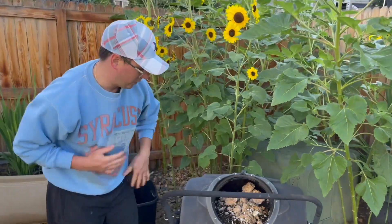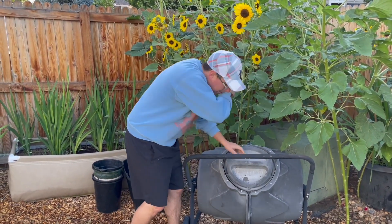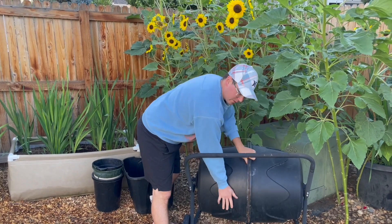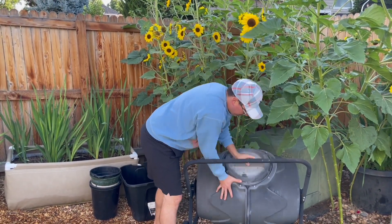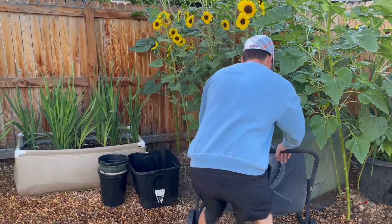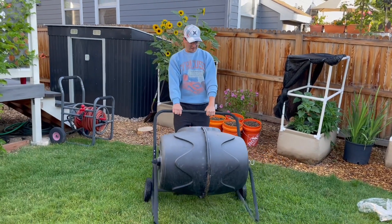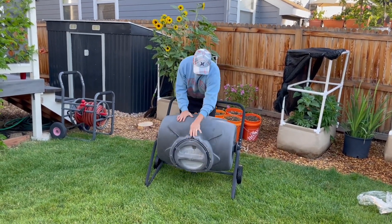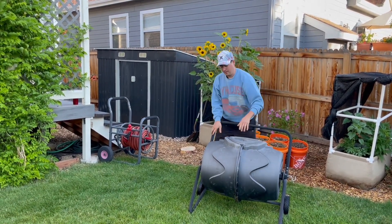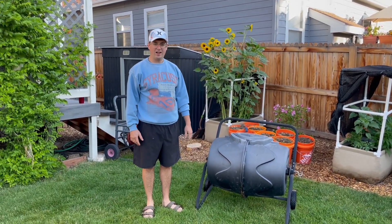It's a beautiful, nutritious source of nitrogen for all our lovely flowers like these sunflowers. Basically I'll put it in there, give it a couple rotations, and then when I'm ready to do my gardening I can just pull it out and wheel it around the yard.